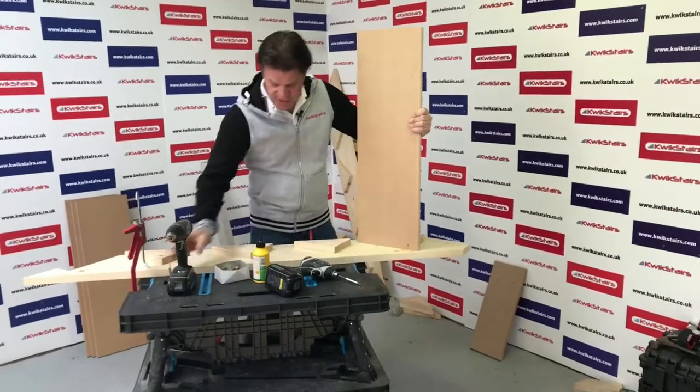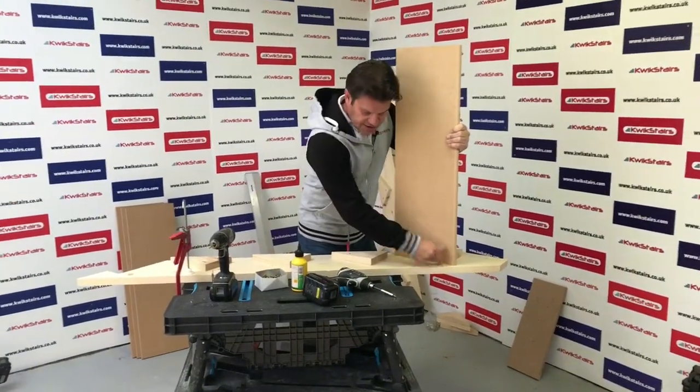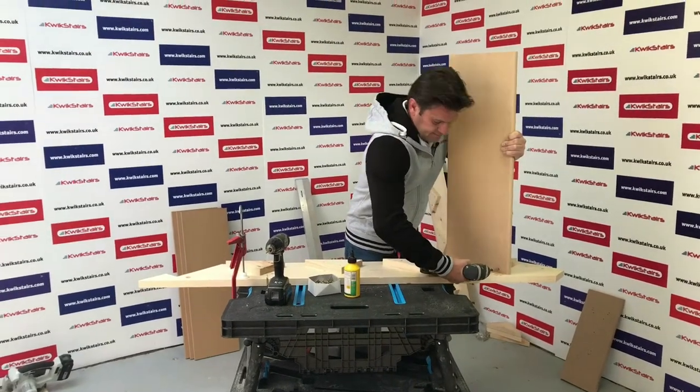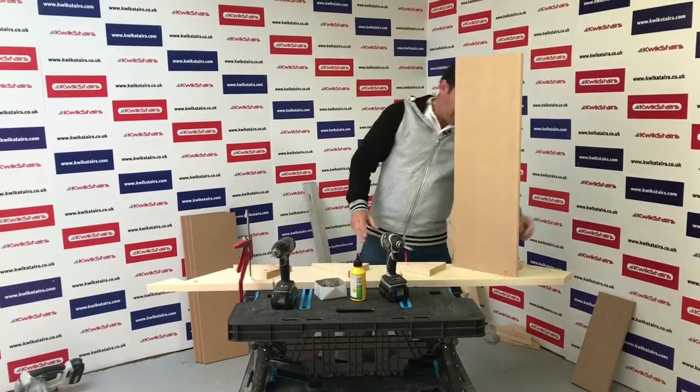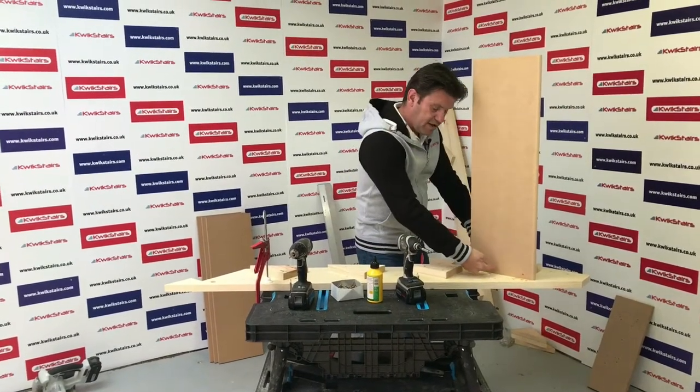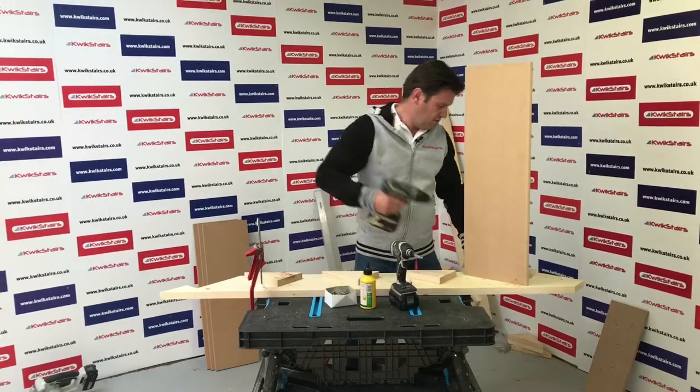Just remember to note where your block is behind, for where to screw and drill. Because you can't drill right back here because there's nothing behind it, so you have to make sure you drill into your block.